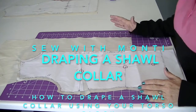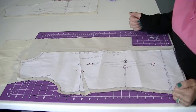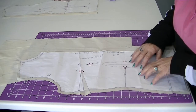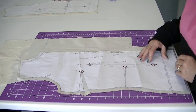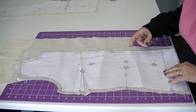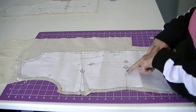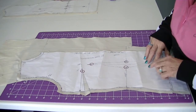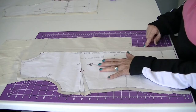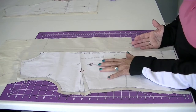Welcome to Sew with Monty. Today we're going to drape a shawl collar. I'm beginning with my torso block, which we've done in several of the videos in the past. I've laid my torso block onto my muslin, done a dotted line around the outside edge capturing my seam line, placed my dart points, and all the sewing dart points and punch holes. On the front, center front of my jacket, I've added an inch and a half from the center front line for my overlap.